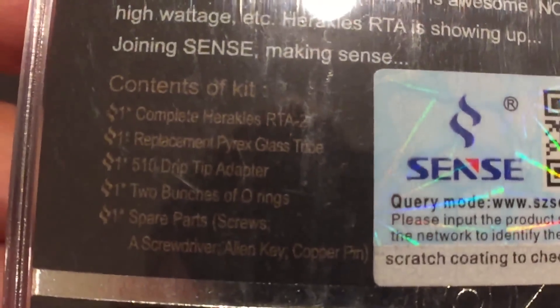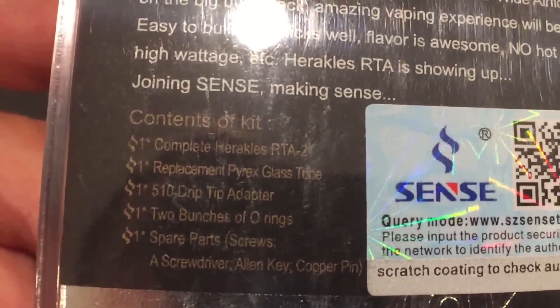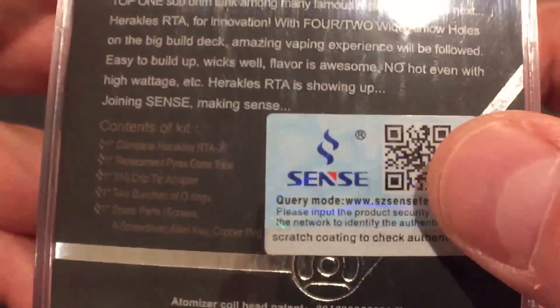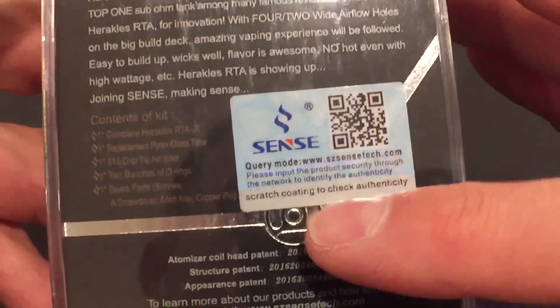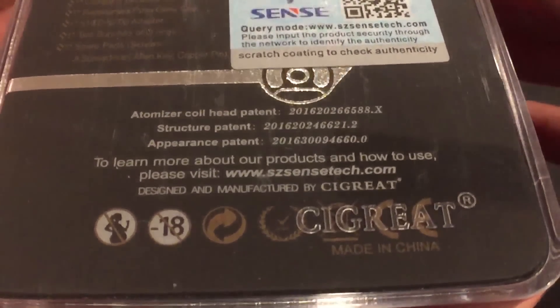Here's what comes in the packaging: replacement Pyrex glass tube, 510 drip tip adapter, two bunches of O-rings, spare parts, screws, a screwdriver, Allen key, and a copper pin. Here's an authenticity sticker — you scratch off this portion and check that code. Here's the information on SenseTech and Sigrate.